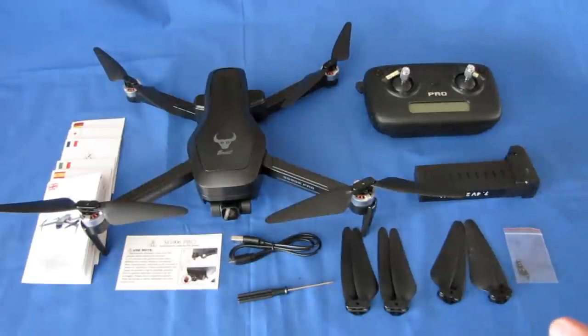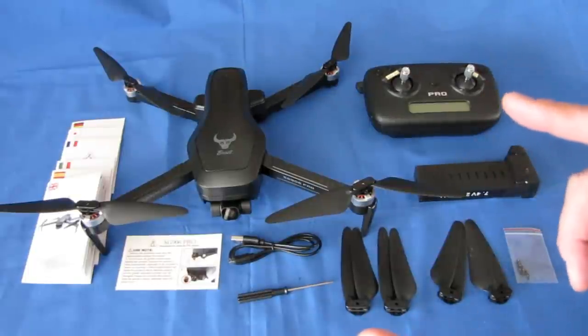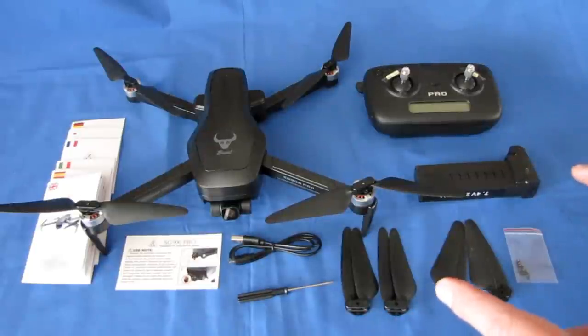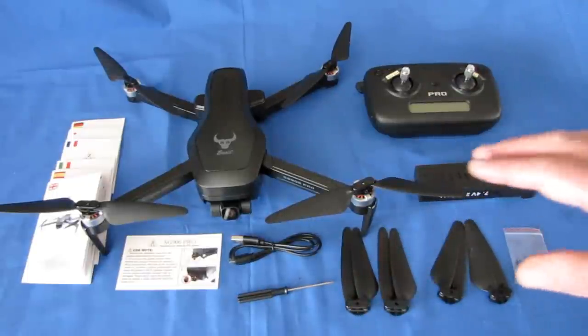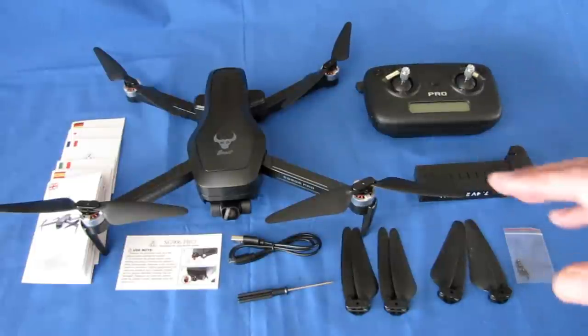It also has advanced flight features: follow me, circle me, and waypoints, along with FPV video you view on your phone. You view this using the H-Fun Pro app — H-Fun Plus was the original, but they're now using H-Fun Pro. Look for the H-Fun Pro app on Google Play or iTunes to use with this particular drone.